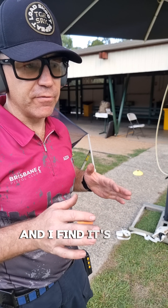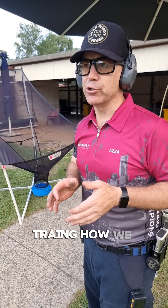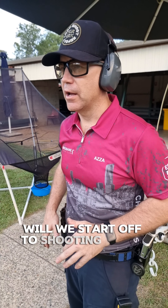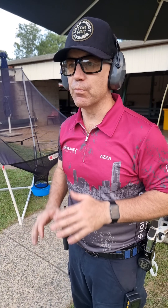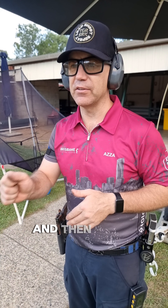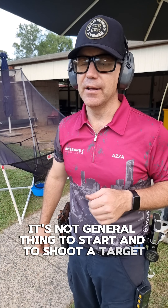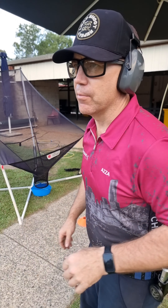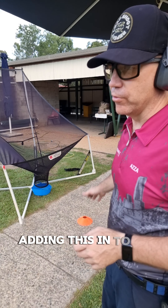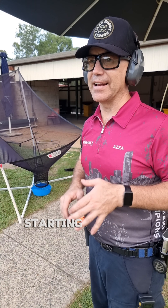Number four. 5.57 but stuffed up the order of the way I was shooting it. Looks pretty good past — looks like two Charlies.